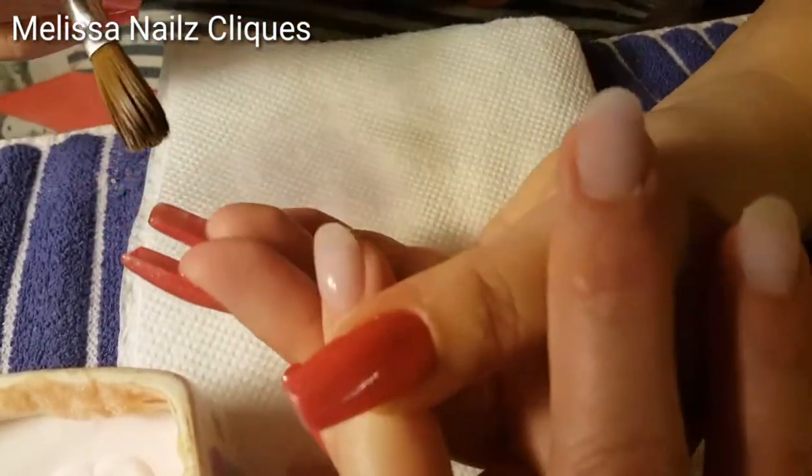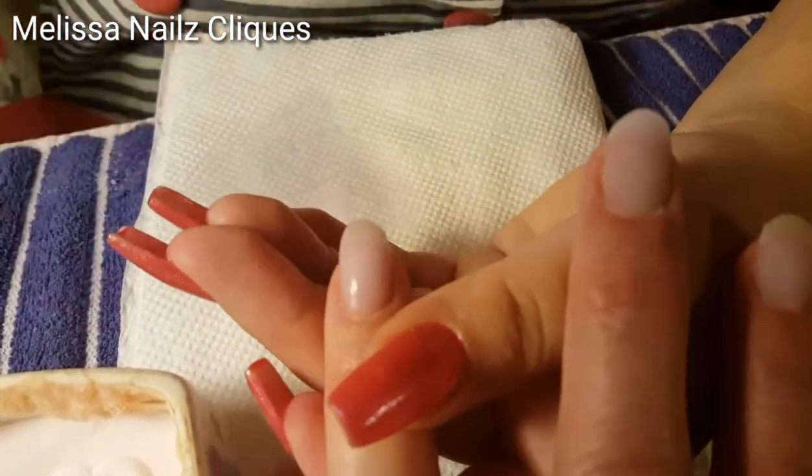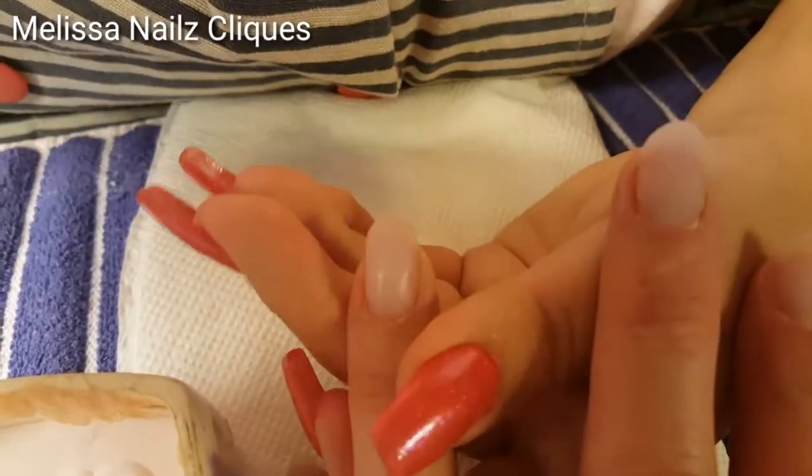So I hope you guys enjoyed watching how we repaired this nail.